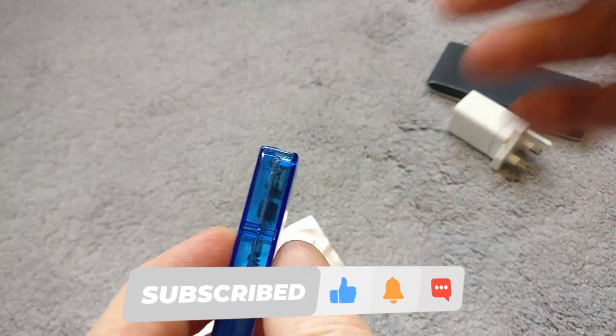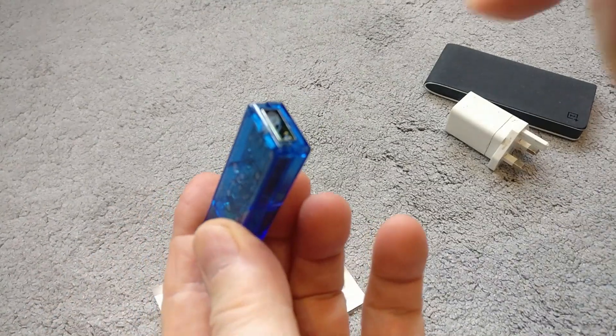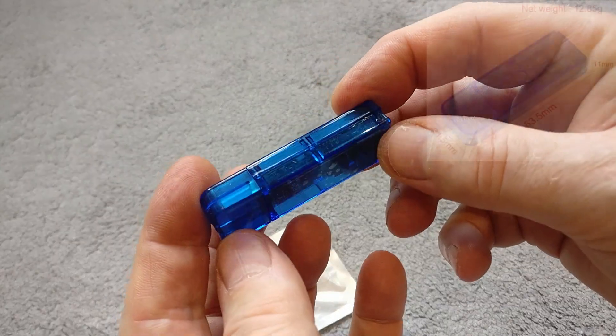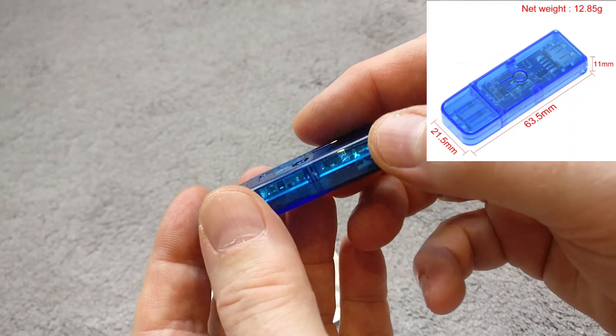It's quite small — about 11mm thick, 21mm wide, and about 63mm in length. I'll put those dimensions up on the screen now.